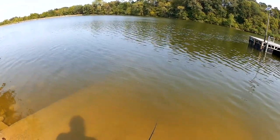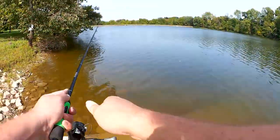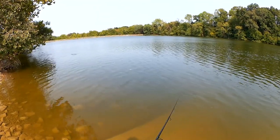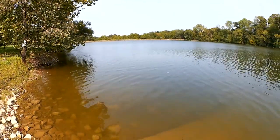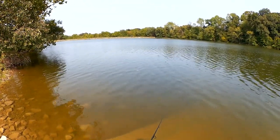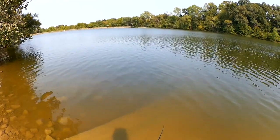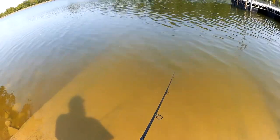Fish. Got to go nice and slow with this. I think I'm tangled. There we go — I was tangled up, but it came free and now it's swimming again. Nice and slow. That's the secret so far.